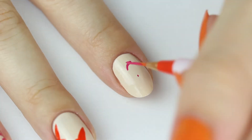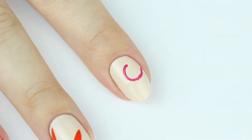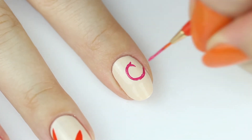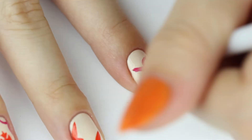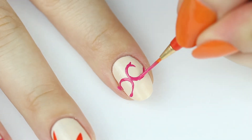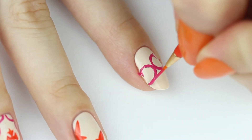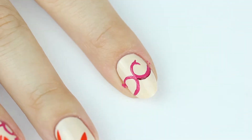And now on to the pointer finger — we're painting the same design as the ring finger, but just a little zoomed in. For some added detail, add in a burgundy stripe.